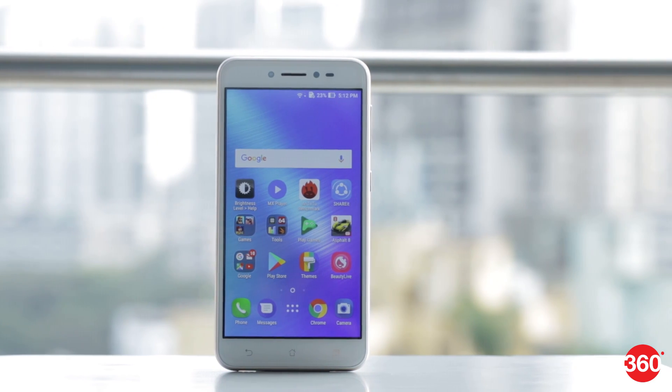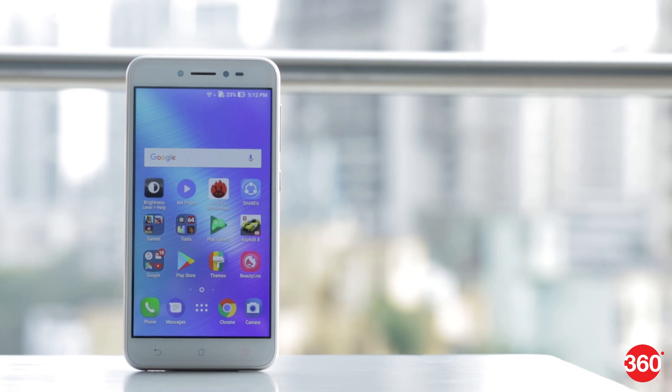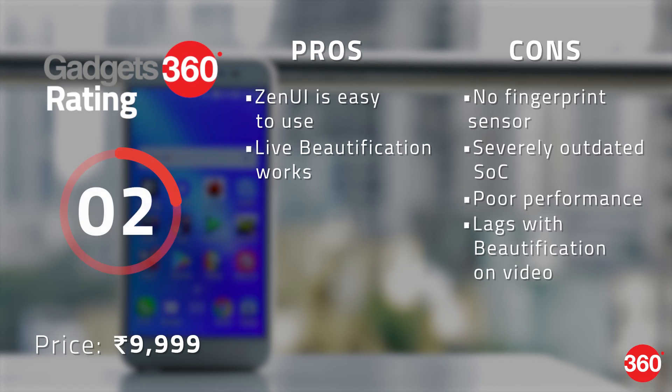The Zenfone Live might be built to make you look good when streaming video live on social media, and it manages to do that. But there are too many sacrifices in other areas. The choice of processor is highly questionable and the missing fingerprint sensor does not help its case. Clearly, this is a phone that you can afford to give a miss.